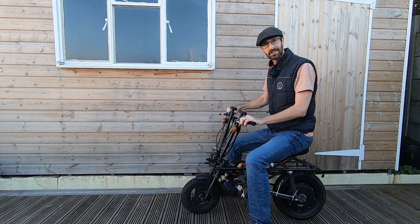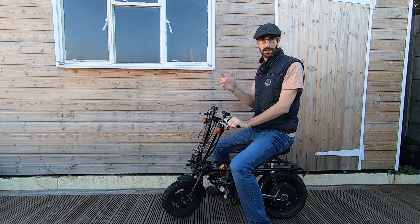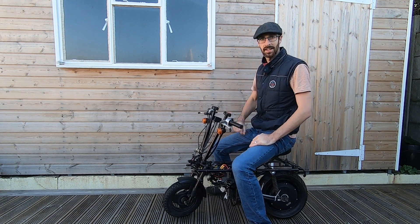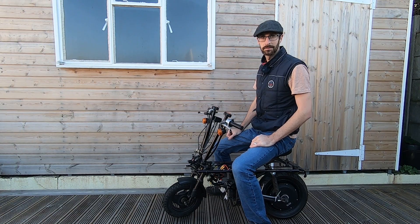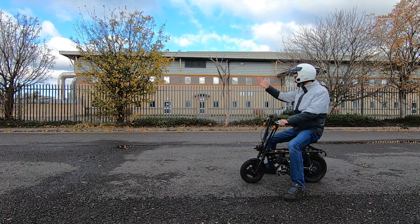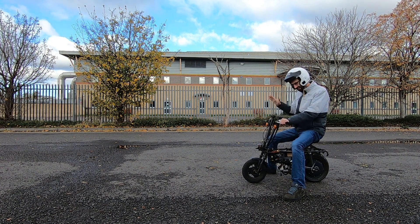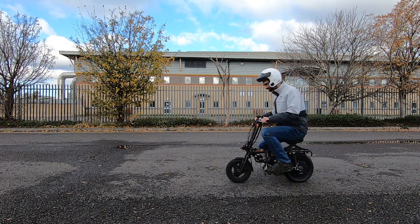That was a lot more successful — I didn't die this time. It's alright trying it on the decking, but we need to get it out on the road. So here we are, out of the shed, finally. We're at an industrial estate so there's no one around — it's nice and safe. Let's see what she can do.